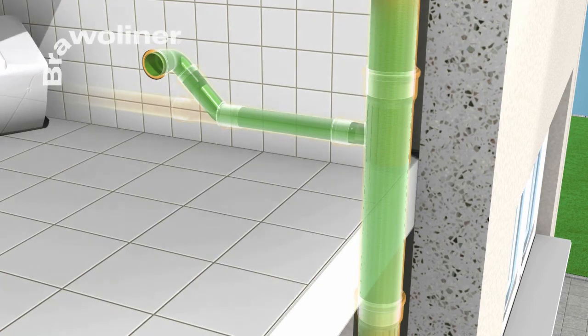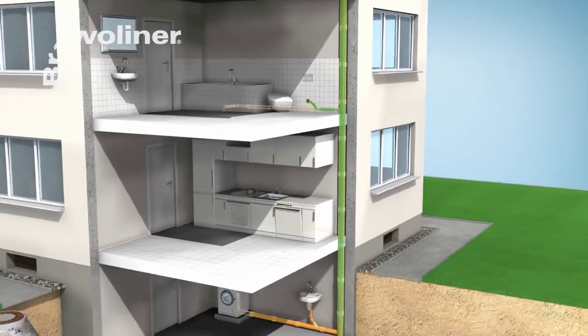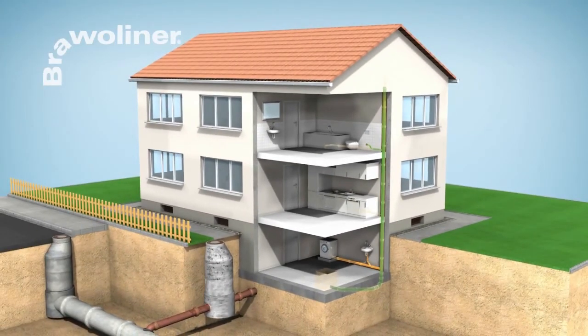Bravo Liner offers a rehabilitation system with German DIBT approval for universal rehabilitation inside buildings. This makes it possible to dispense with expensive and tedious exposure of the pipes when rehabilitating damaged downpipes, branch lines and connections.